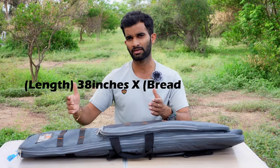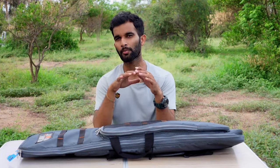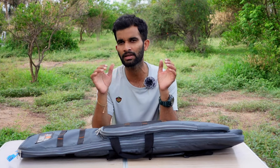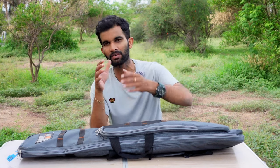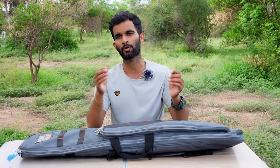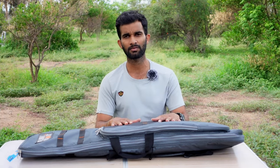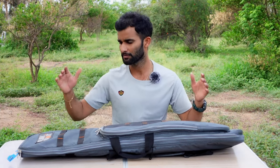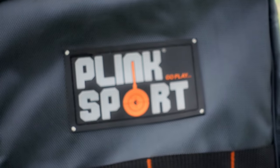The size of the carry case is 38 by 11 inches — 38 inches in length and 11 inches in breadth. It accommodates almost all semi or bullpup air rifles with a scope on them. Even my decently big scope on my RPX 120 fits inside very easily without any problem. There is a big Blinksport logo on the front which gives a good look to the carry case.